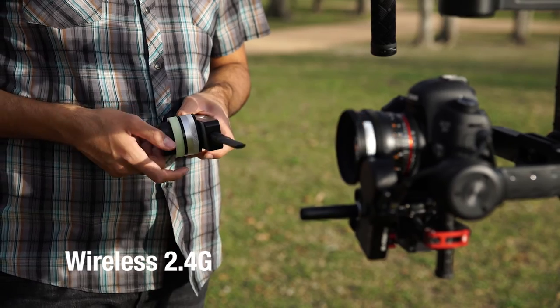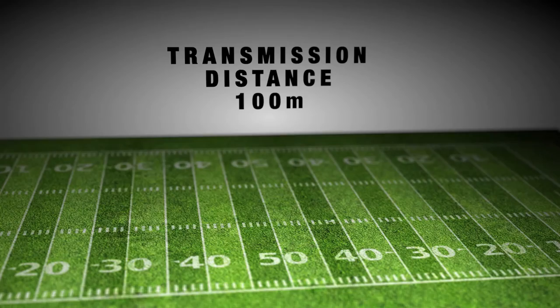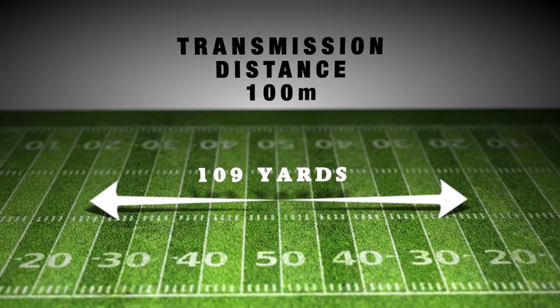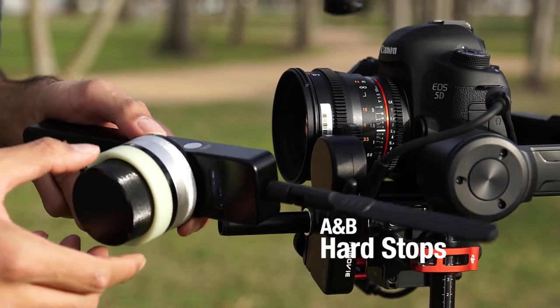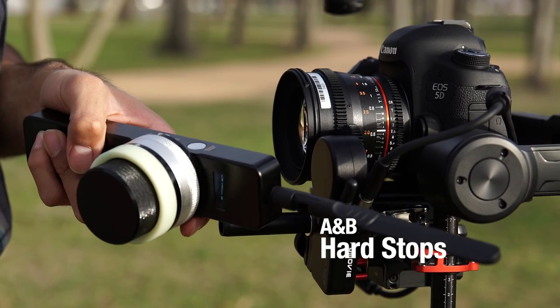Using 2.4 GHz wireless technology, the Remote Air 2 has a transmission distance of up to 100 meters and 20 frequency channels that can be cycled through. An OLED display screen on the hand unit and receiver motor displays valuable information such as signal strength, battery life, receiver voltage and channel selection. Quick button commands deliver quick lens calibration and make setting up A and B hard stops an effortless process.